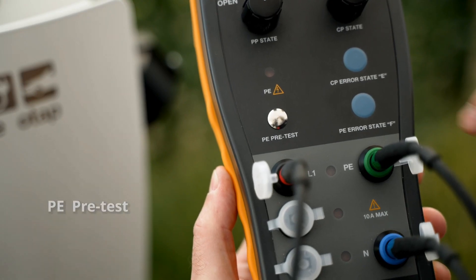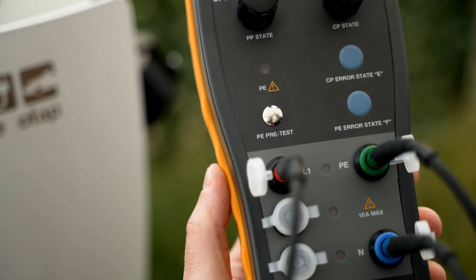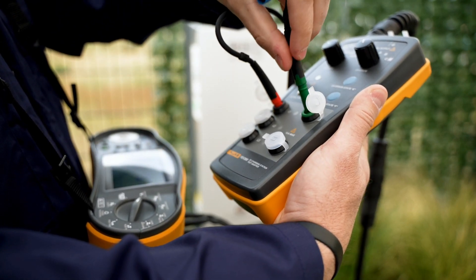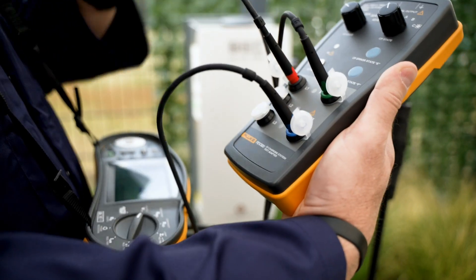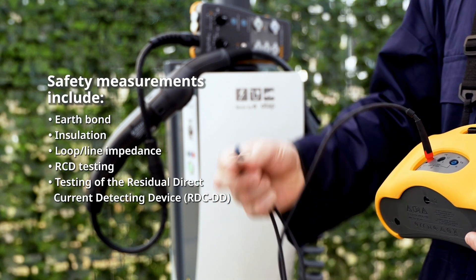It also integrates a PE pre-test feature for testing voltage presence on the PE conductor. Furthermore, the FEV300 is compatible with the 1663 and 1664 FC multi-function installation testers from Fluke, which allows for a variety of safety measurements.